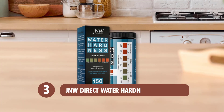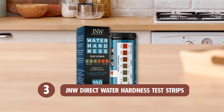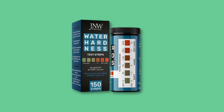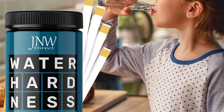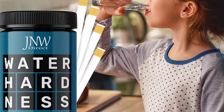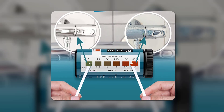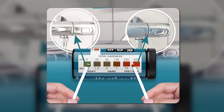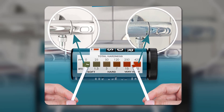At number 3: JNNW Direct Water Hardness Test Strips. Taking note of hard water is very important, as it causes more damage than you think. It is the cause of watermarks on your floors, dry skin, and hair breakage. To avoid all of these downsides, you need to be sure that the water you use has low levels of hardness, which is the exact function of the JNNW Water Hardness Test Strips.